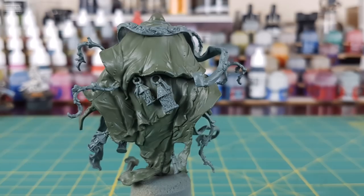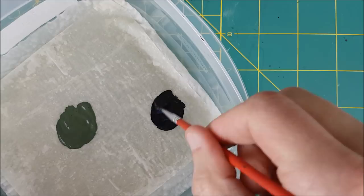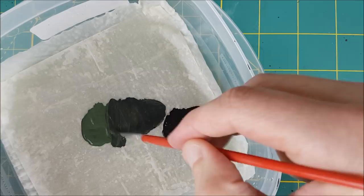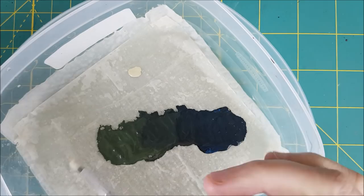Now I'm going to mix up the rest of the robe colors. Here I'm mixing about equal parts Kalidor Sky and Rhinox Hide, though I did keep adding blue until I get a very dark blue color. Next I'm taking equal amounts of each and mixing them in a pool in between, and then I'm going to blend all these colors together in a long line from dark to bright. I'm then adding a bit of Screaming Skull to the bright end and extending that out further until it's nearly pure Screaming Skull.